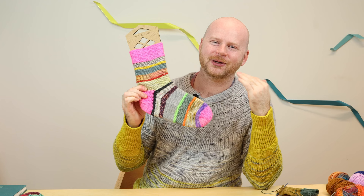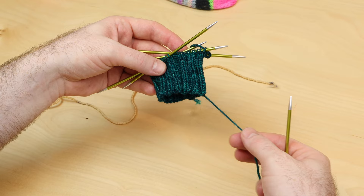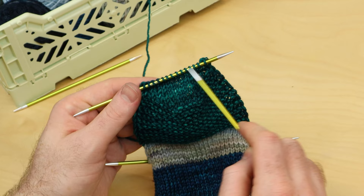Welcome to my new West Knits Workshop, How to Knit Socks. We are going to learn everything there is to know about top-down socks, so if you've never knit a sock before, you're going to get a couple simple sock recipes, and you can knit along with me as I show you every single technique from cast-on all the way to the toe and how to knit it.